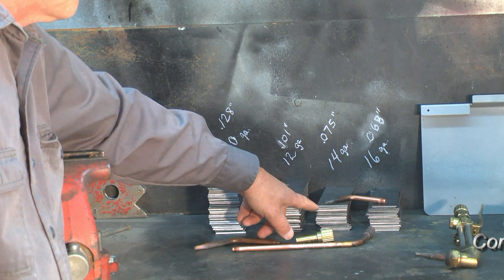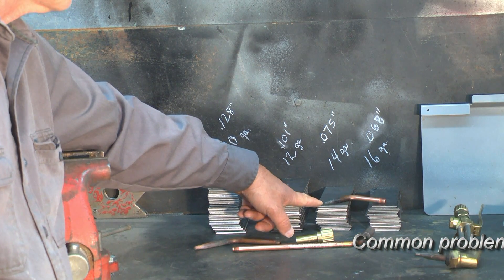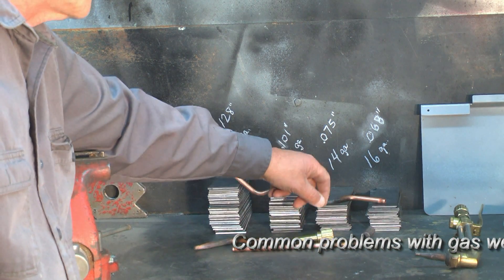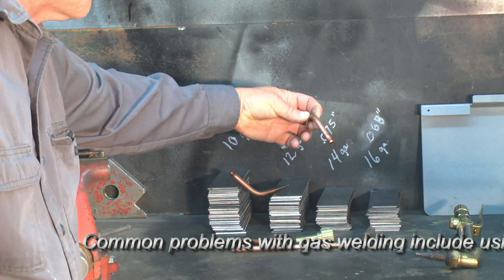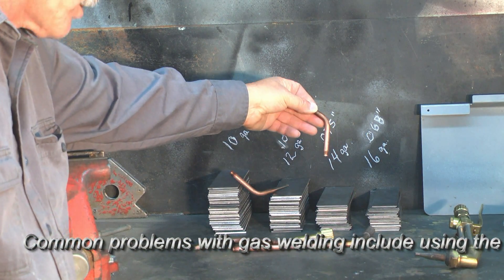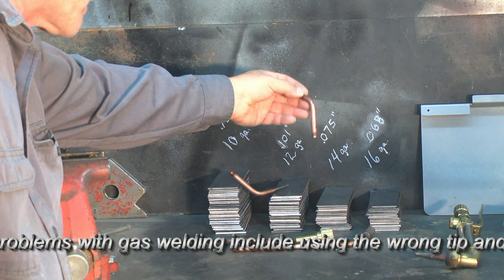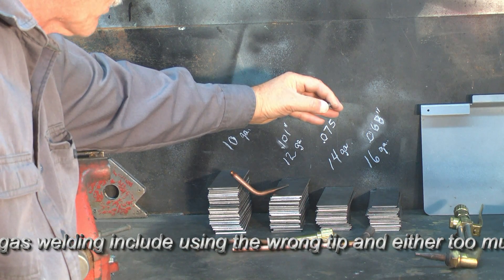When we move down to 14 gauge — which I have measured at around 75 thousandths — this is hot rolled so it may not be completely accurate. And the 16 gauge comes in at around 68 thousandths. In this case, we're going to use the same tip for both of those: the Victor zero tip. The zero tip has an orifice of around 35 thousandths of an inch.